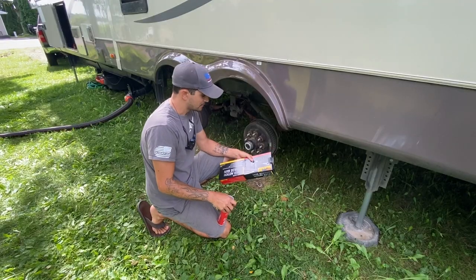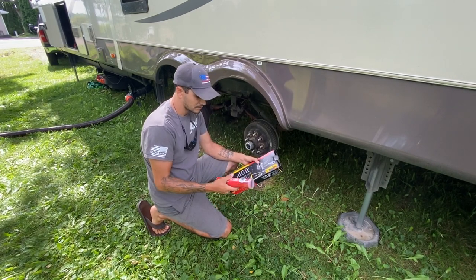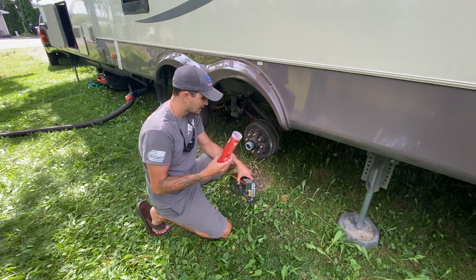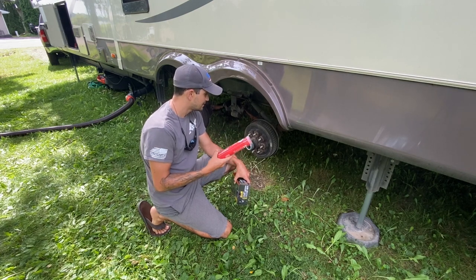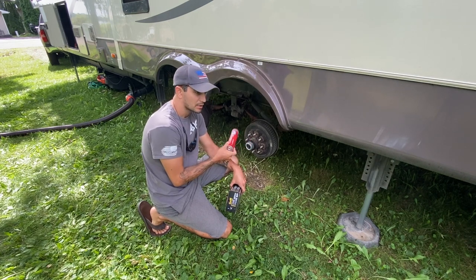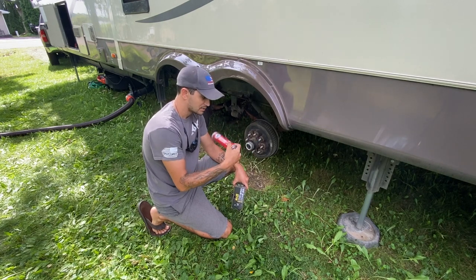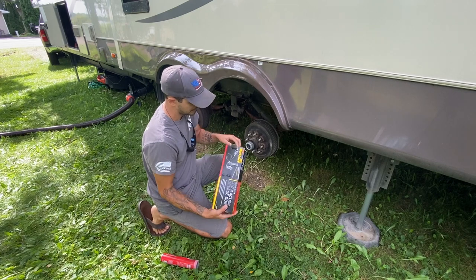I got real tired of trying to use my grandpa's old grease gun and not really having the right or enough grease. So I went to the store and picked up new tubes. From what I understand online, it's about one tube per bearing. So we're going to do one full tube all the way through and just let it cycle all the way out. Let's go ahead and open up this new grease gun.